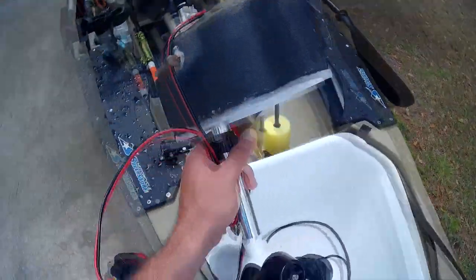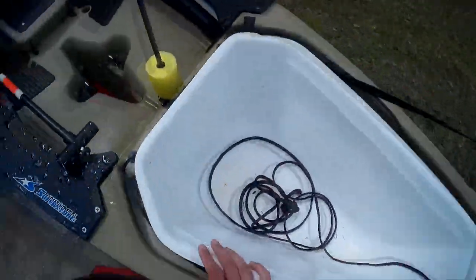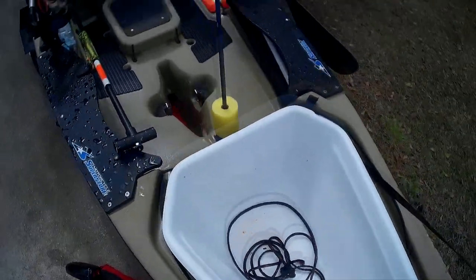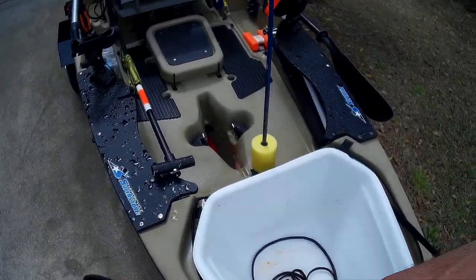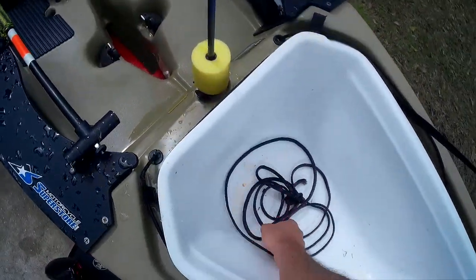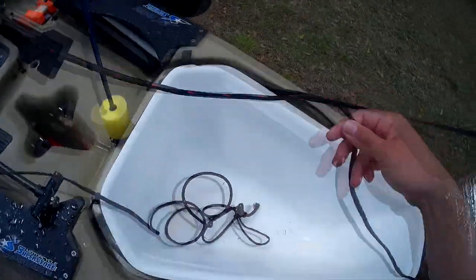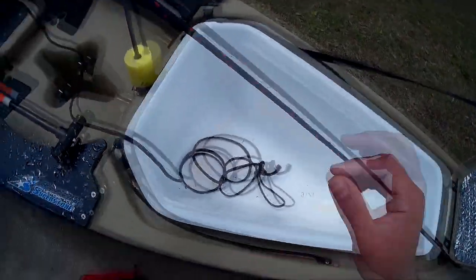I've been on forums and read where people say a trolling motor won't do anything, but it really depends on what kind of fishing you're doing. If you're in the ocean with windy, rough conditions, yeah, most likely it's not going to be enough. But for small ponds, rivers, and lakes, it works great. So don't let someone's comment keep you from doing something that works really well.